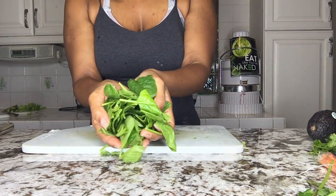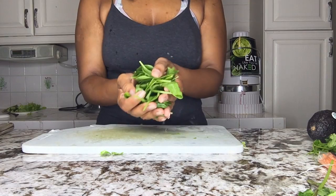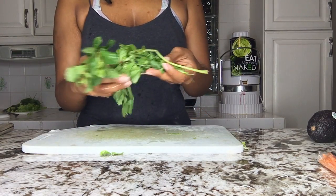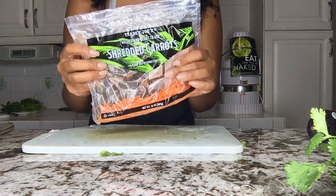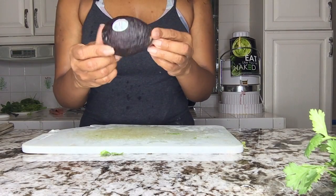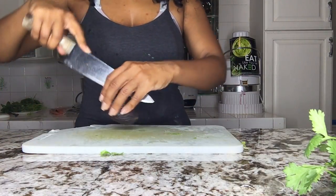Use about a cup of whatever you like to add. Next you're going to take some fresh mint leaves and fresh cilantro or coriander leaves. I'm going to use some shredded carrots because that's what I have and I don't feel like shredding them. Next you're going to take a lovely avocado and slice it.